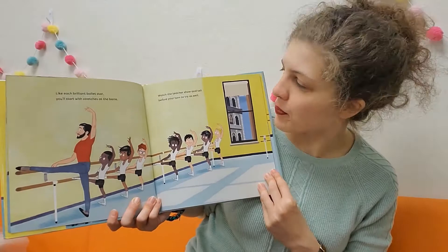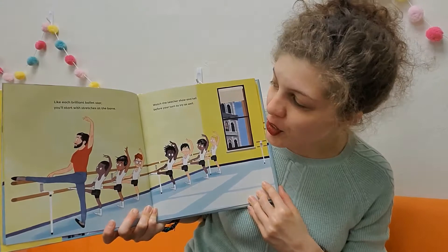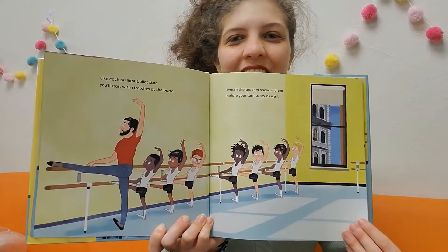Like each brilliant ballet star, you'll start with stretches at the bar. This is the bar — you guys see that? Watch the teacher show and tell before you turn to try as well. There they are.